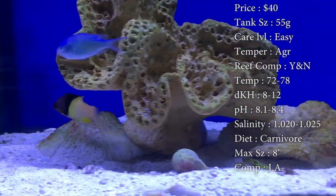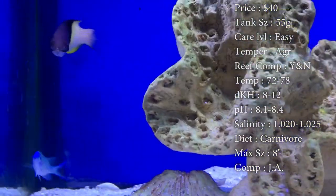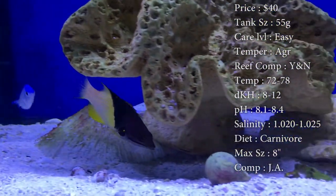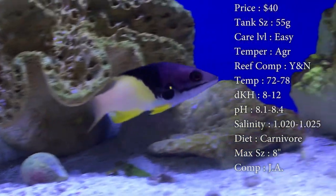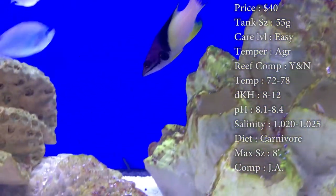As a young, they might need a little frozen food, flakes, pellets, things like that. But as they get older, they pretty much turn into a predator and they can eat anything from clams on a half shell to little bitty pieces of shrimp and even smaller fish. Max size, they can get about 8 inches.